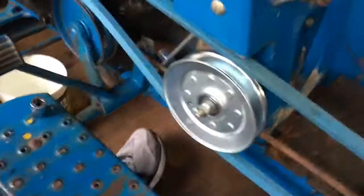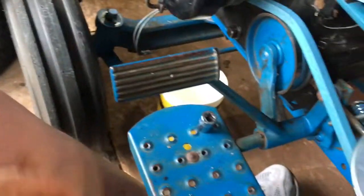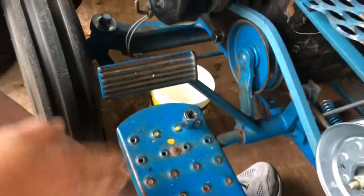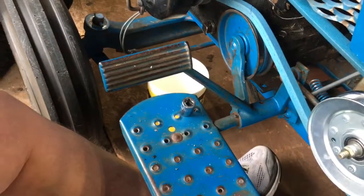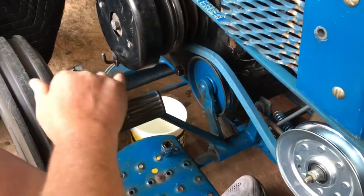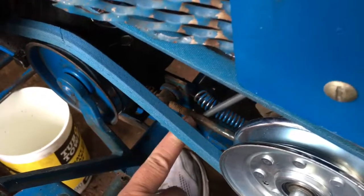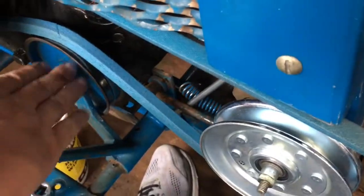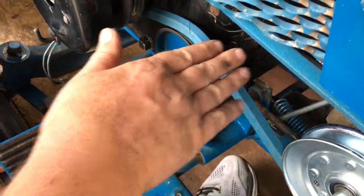Like my dad was saying, this pedal used to be straight up, but when you look at pictures of these tractors on Google they're all angled more downward — so now it looks a lot better. And there's more tension on the spring because the pedal is only being allowed to come up to a shorter height than it was before.